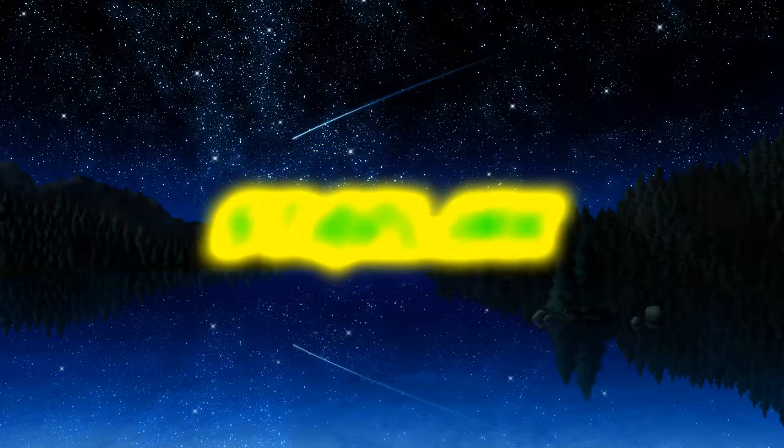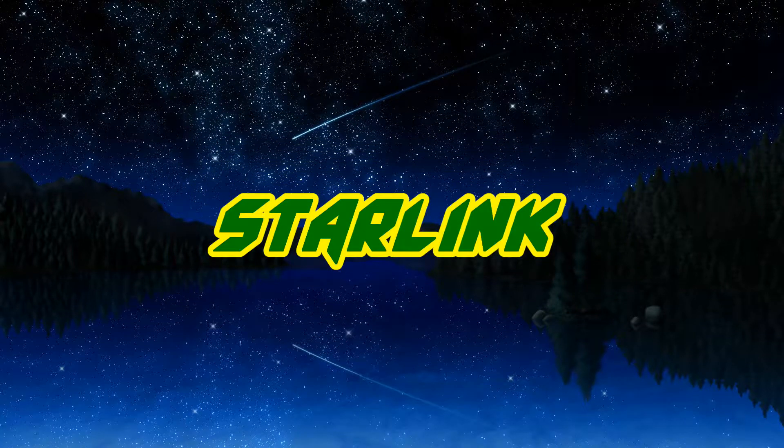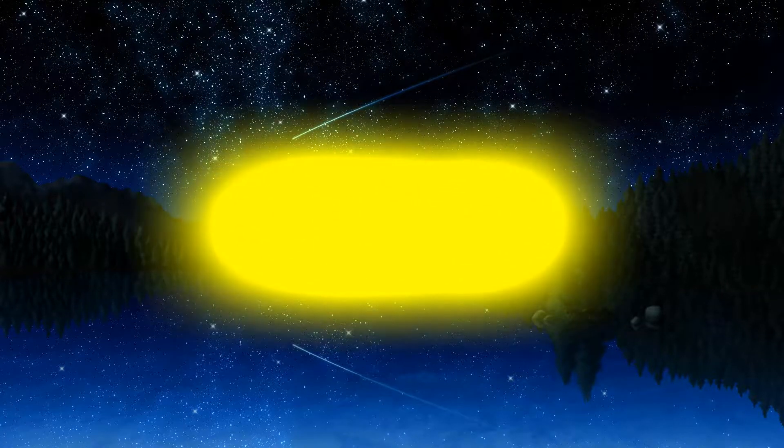Look what just showed up on my doorstep today. What's up, guys? Starlink here. And today, we're going to check out the Brawler 64 gamepad by Retro Fighters for the N64.